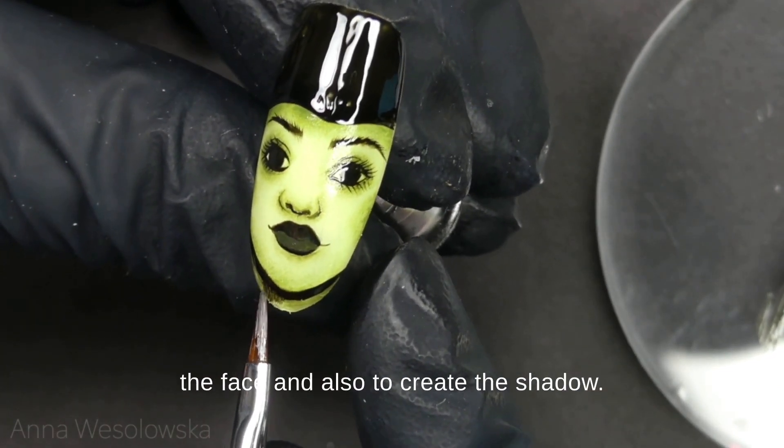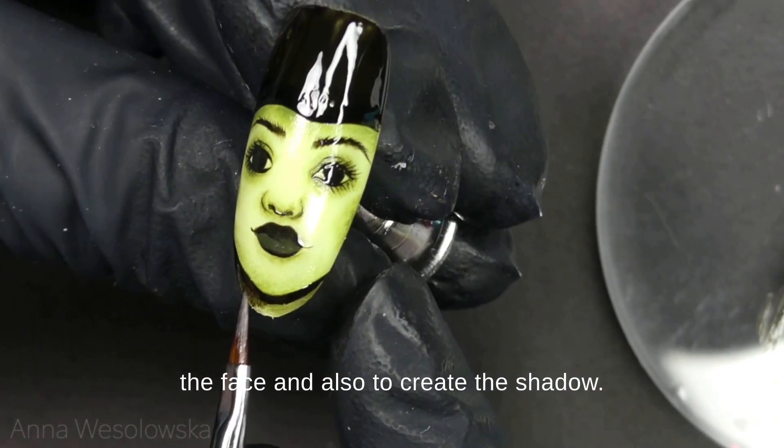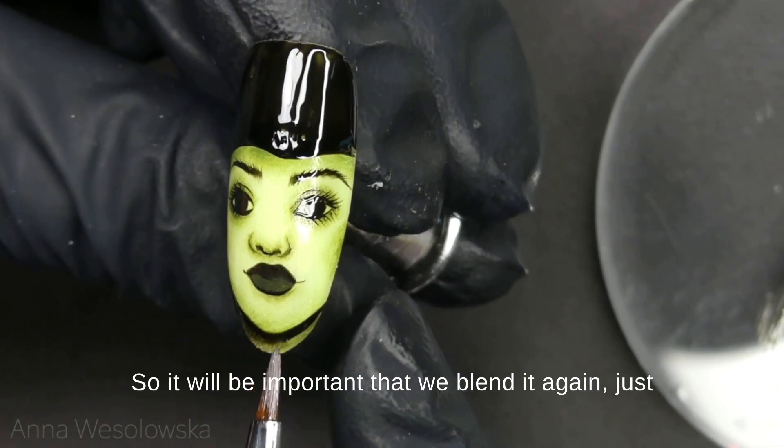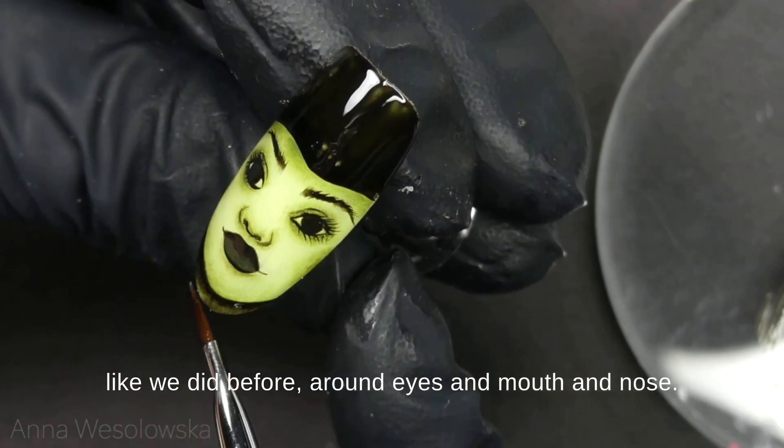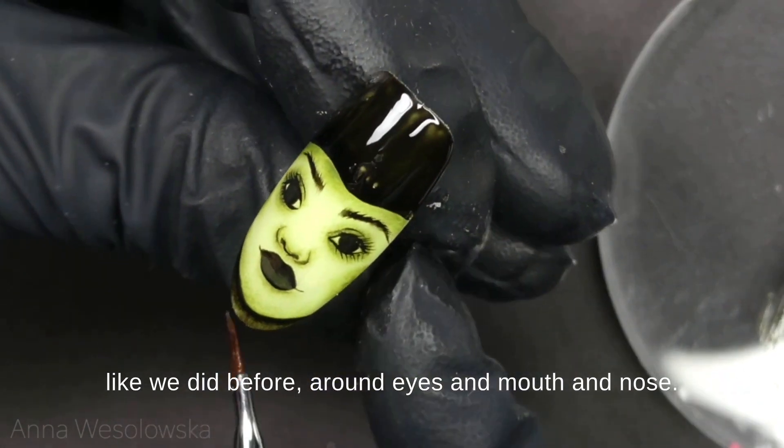Of the face and also to create the shadow, so it will be important that we blend it again — just like we did before around eyes, mouth, and nose.